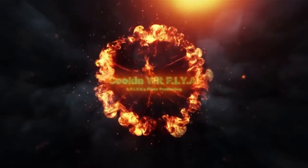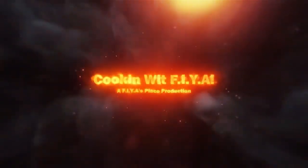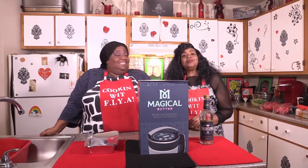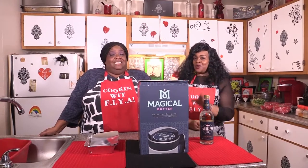Cooking with fire, what's your desire? Let me make you some good things. Hey, hey, hey! Hey, hey, hey! What's up, what's up? Welcome to Cooking with Fire.